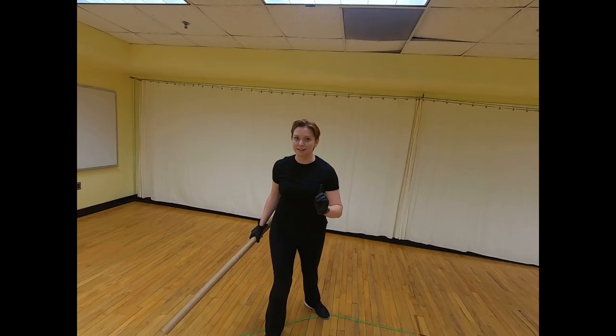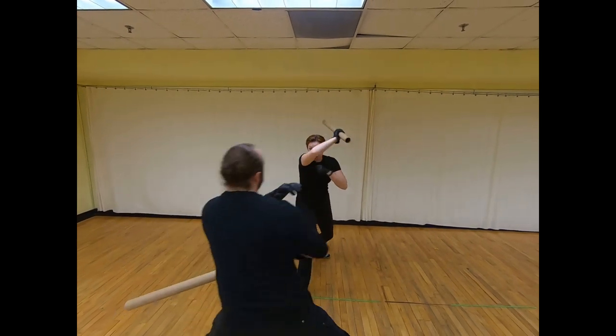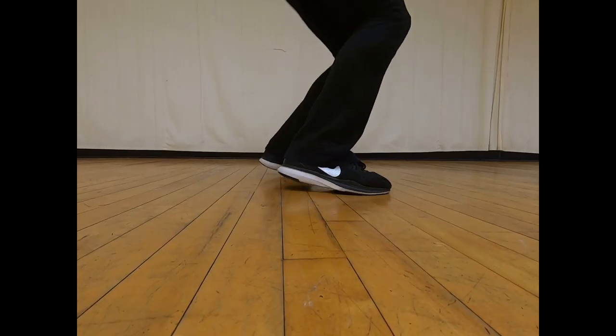The next move we're going to do is called a slash, which is a big swiping movement that doesn't make contact. Slashes are usually on a diagonal, and you want to make sure you're leaning away from the attack. We can slash the feet and jump, slash the belly and avoid, and slash the head and duck.